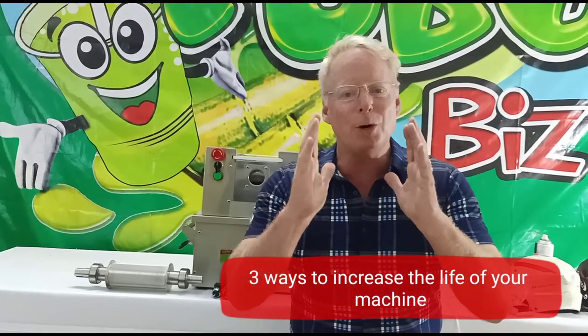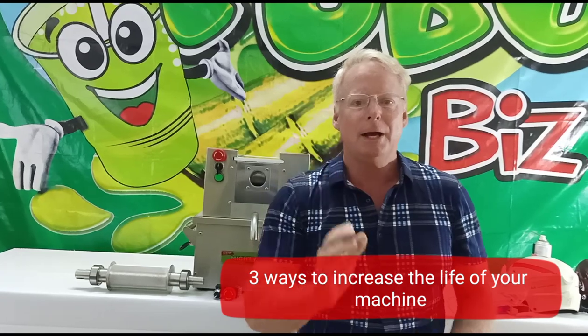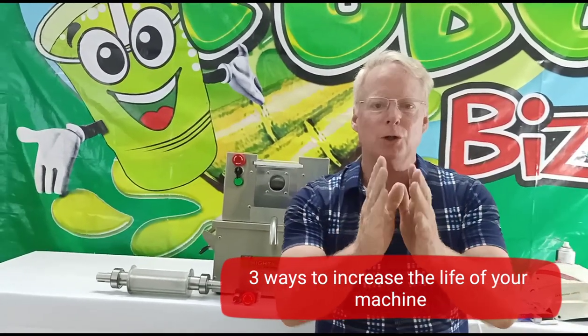Hi friends, this is David with TuboBiz and today I'm going to give you three hints on how to dramatically increase the lifespan of your sugarcane machine by avoiding these simple mistakes or miscalculations that people make when they're using their machines.